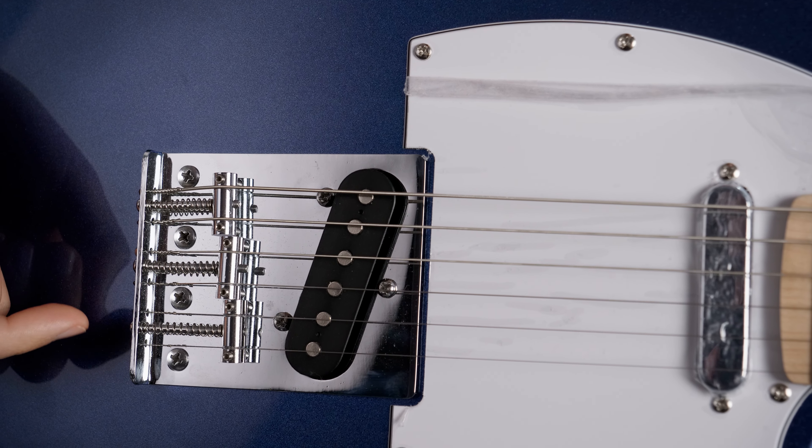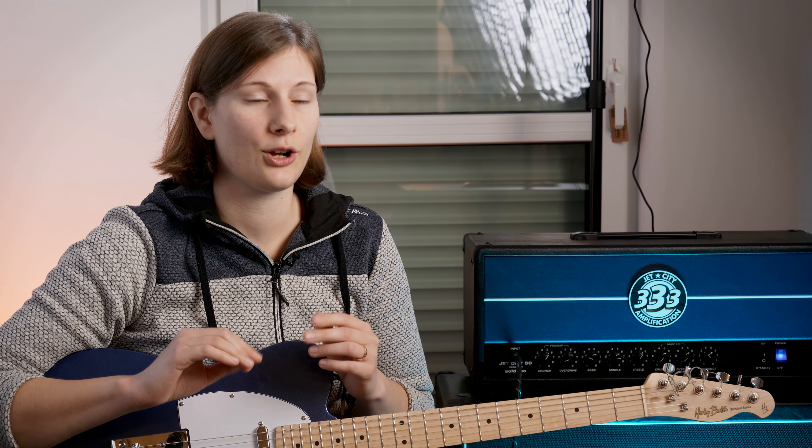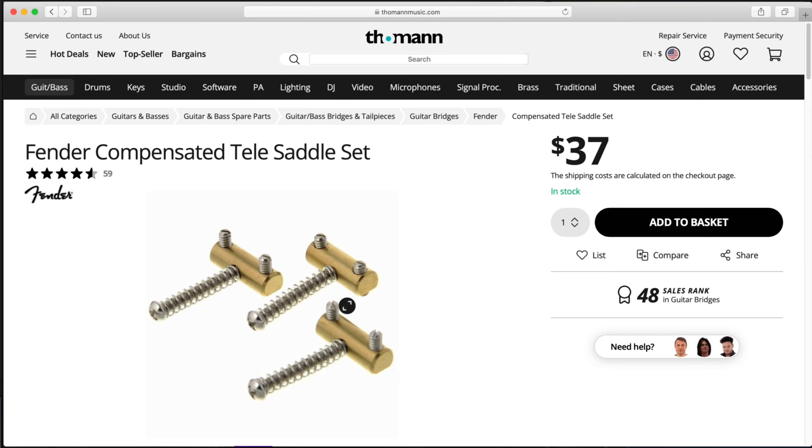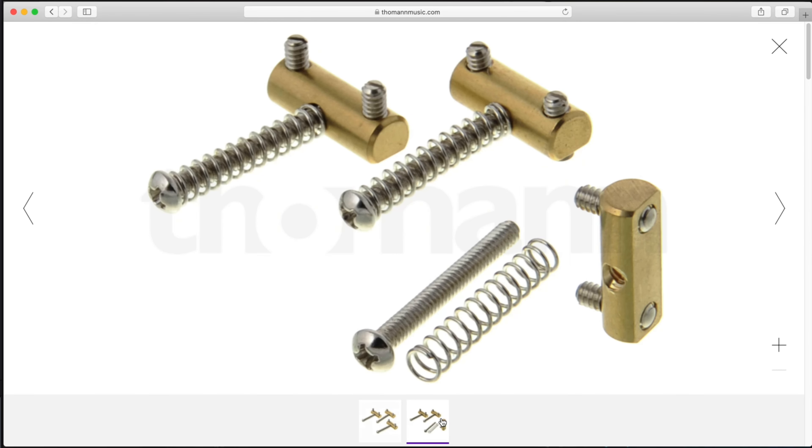The thing with three saddle bridges is that every two strings share one saddle, and when it comes to intonation we have to find a compromise between the two strings. But there is a way to fix this altogether: there are compensated saddles. The nicer ones are in brass, so if you're looking for an upgrade for your guitar, maybe check those out. There's also a link in the description below.